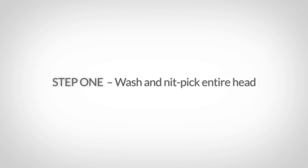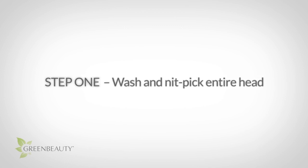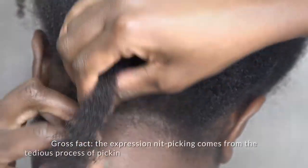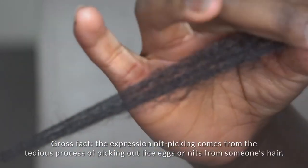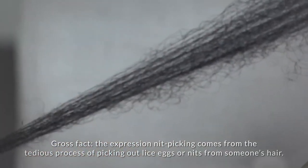Nits, or lice eggs, are harder to remove because they're literally glued to your hair shaft. So after washing a section, you have to use your fingers to pick out the nits. Do this by taking an even smaller section of hair, firmly holding the root, maintaining a firm grip, and sliding your fingers down the entire length of your hair. Use your nails if you have them.